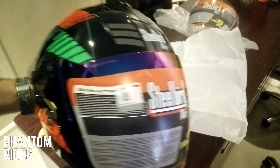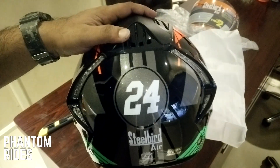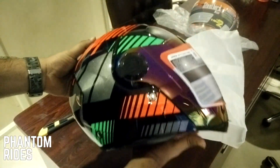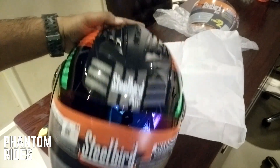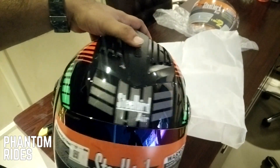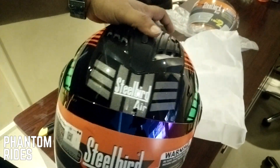Wow, this is so freaking cool. Number 24, Steel Bird Air — this is how it looks from the side and this is the front. Now this is why it's called Air — check those air vents on top, the intake. You can obviously open and close them.